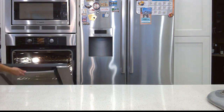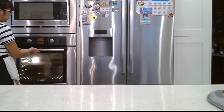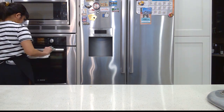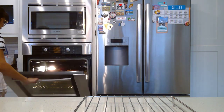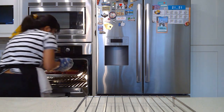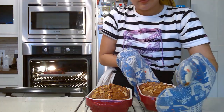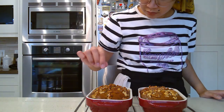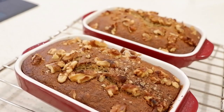Into the oven it goes. Baking time all depends on how big your containers are — those small ones I just made I baked for about 30 minutes. And now we wait. Whenever you're baking something, the time given by a recipe is usually just a guideline. It depends on how big your containers are and how hot your oven is, so always double check by inserting a toothpick. If it comes out clean, that means it's ready.